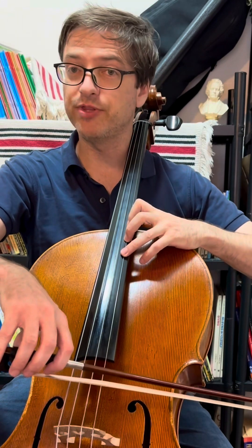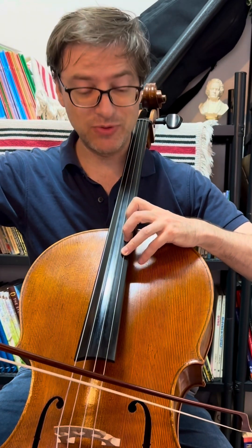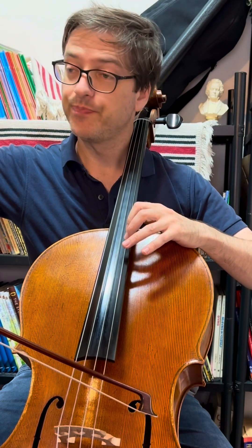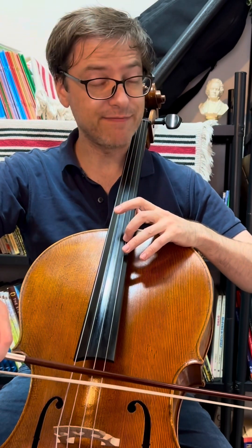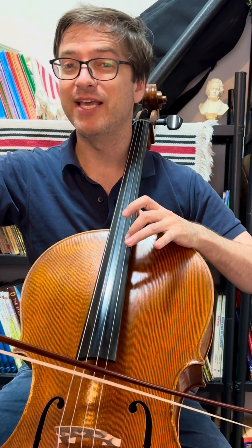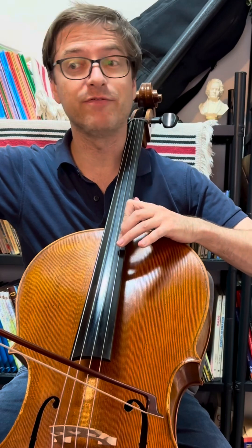Here we are in sixth position with a third finger on B, and that means we get to put our second finger right there on A. Some people may want to do a harmonic, but you can definitely check to see that you're on target, which means you're going to have to lift your fingers and take away that anchor. But it's a long note, so you might want a vibrato.